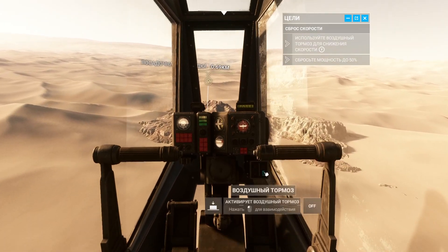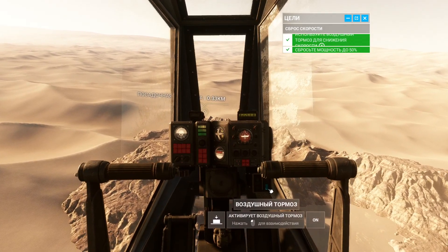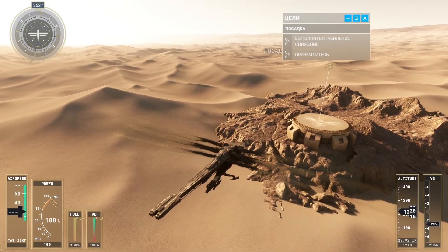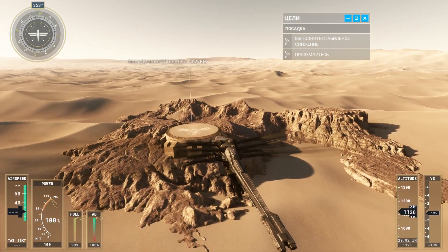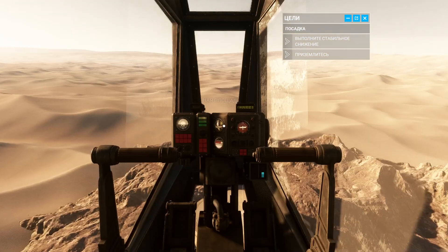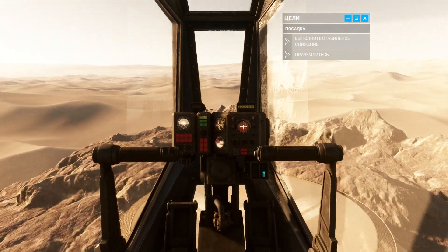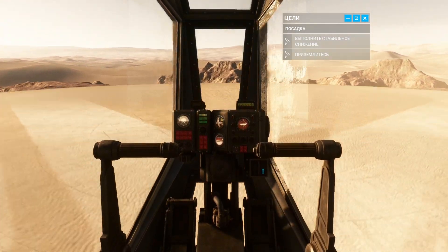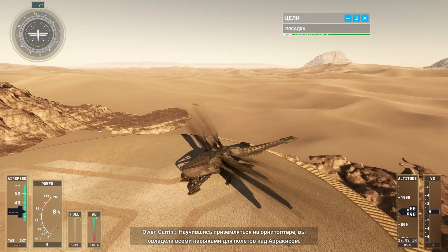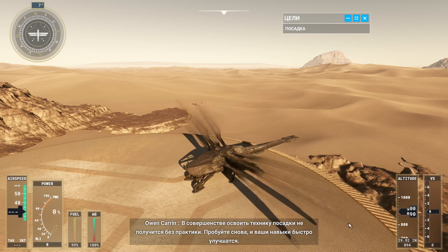Now use the wing brake. Manage your speed with the wing brake to keep the landing pad centered. Now that you can land an Ornithopter, you've got all the basics to fly on Arrakis. Good landings will come with practice — keep trying and you'll improve.